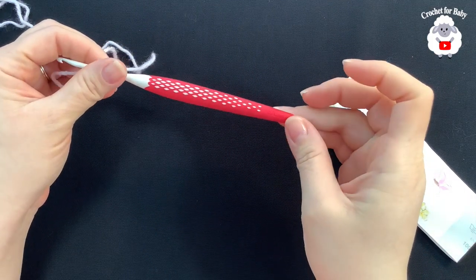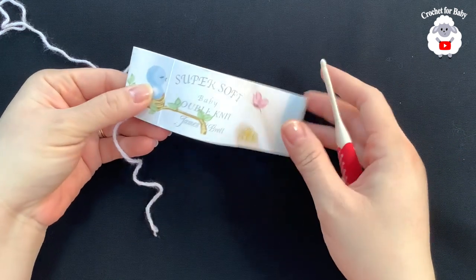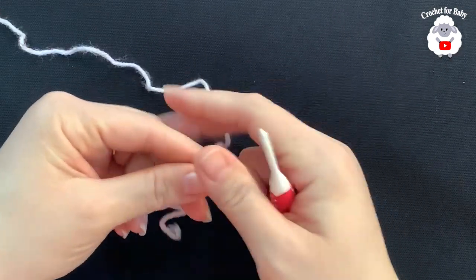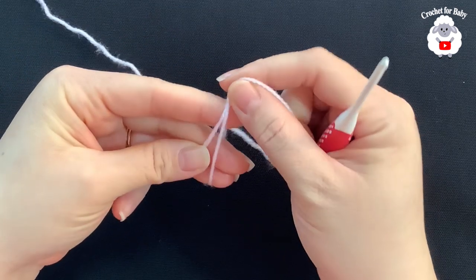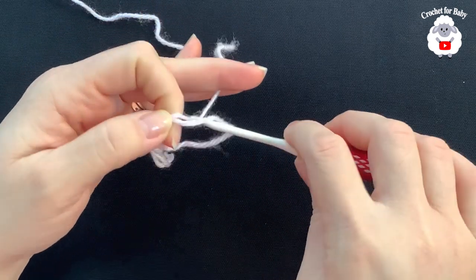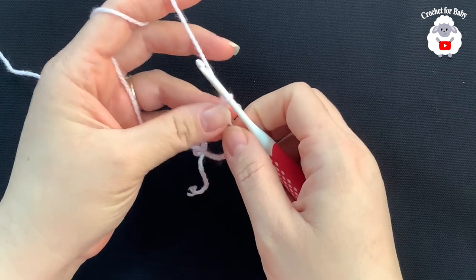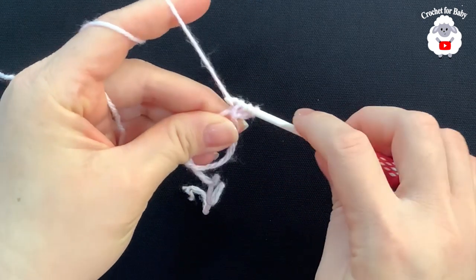To begin, I'll be using a 3.5 millimeter crochet hook and double knit baby yarn in pink. I'm using this brand called Super Soft Baby Double Knit by James C. Brett. If you're in the US, you can use any number three baby yarn. To begin, I'm going to make a magic circle — hold your yarn, wrap it around your fingers, insert your hook through the circle, grab a loop. Now make two chains; the two chains never count as a stitch. Inside this circle we're going to make a total of 12 double crochets.